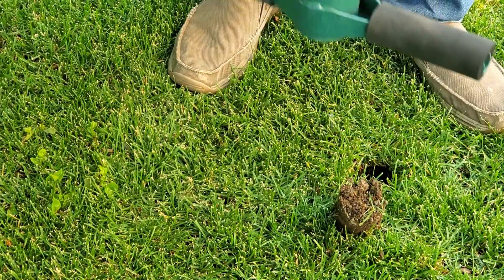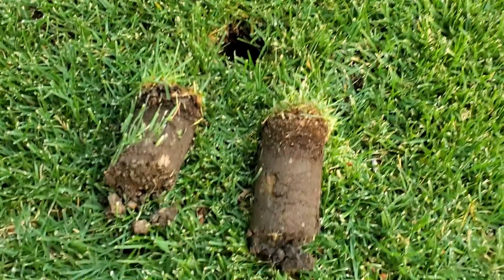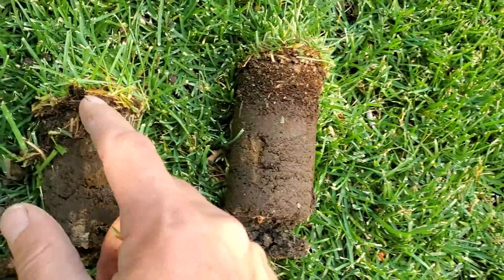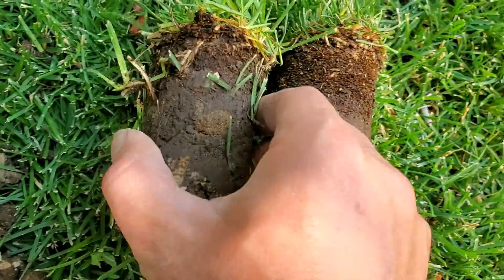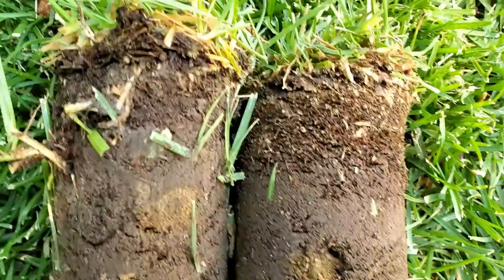However, as thatch layers get thicker — which is quite common in rhizomatic and stoloniferous grass types, which are super common down south and found in northern lawns as well — when that layer gets thick, let's say a half inch or three quarters of an inch, then it starts being a hindrance to the lawn's performance throughout the spring, summer, and fall.